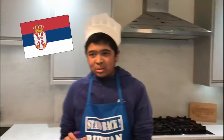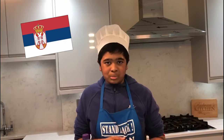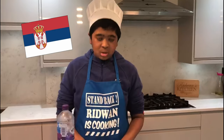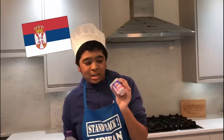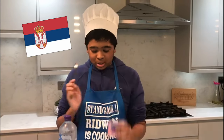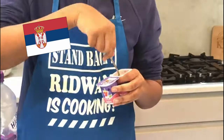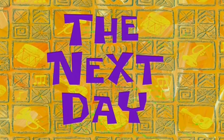Alright guys, I just left it in the fridge to marinate overnight and we'll check on it in the morning. I'll see you in the morning! But for now I'm going to have my yogurt and some water since I'm hungry. Yummy yummy — the next day!